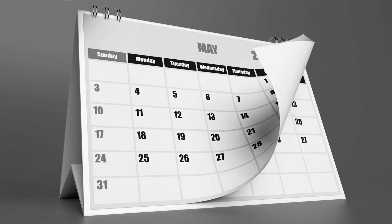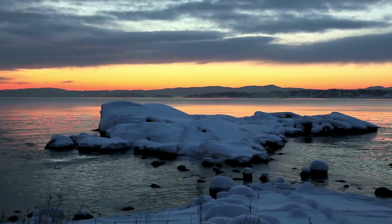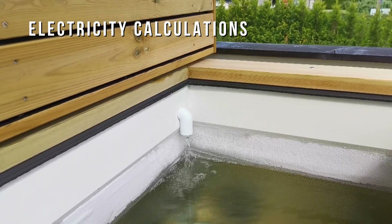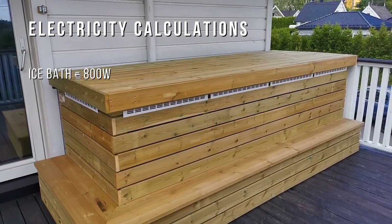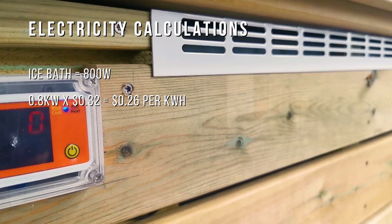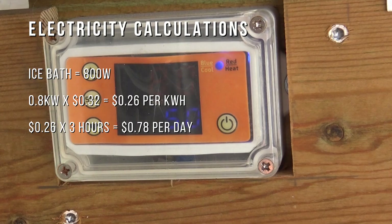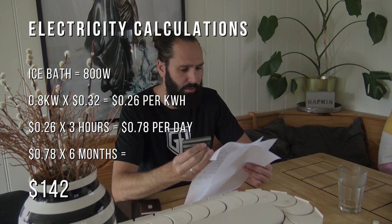How much does it actually cost to run this thing? I only run it for six months of the year and empty it in winter since I don't need it then. With electricity prices soaring, it's important to consider that the whole unit — including the pump and compressor — uses about 800 watts. With electricity at around 32 cents per kilowatt hour and the unit running about three hours to maintain 5°C inside, we're looking at about $140 for six months.